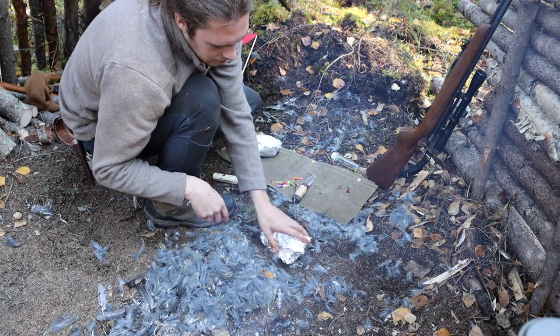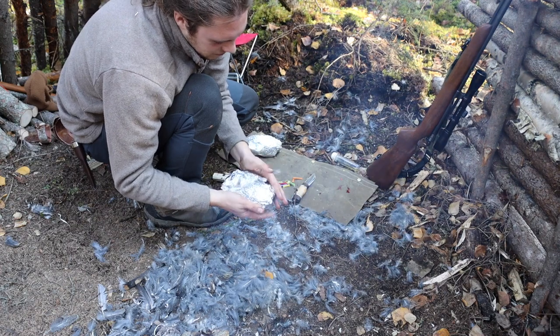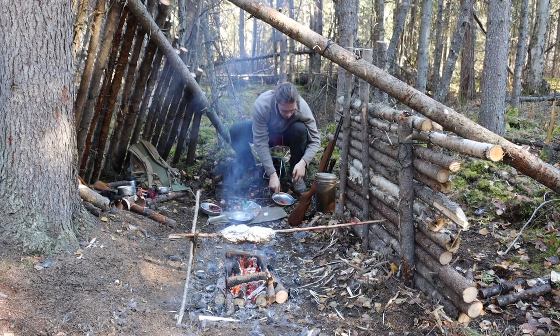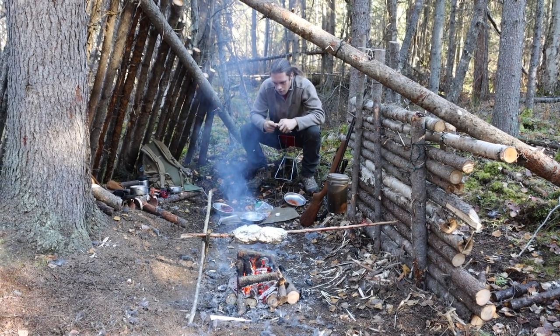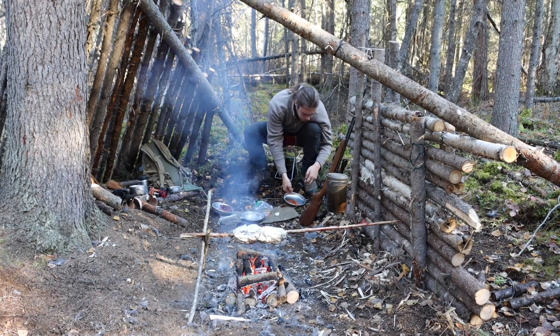All these legs are going to get a little bit more cooked than the others. There we go. We're going to get to the breast.